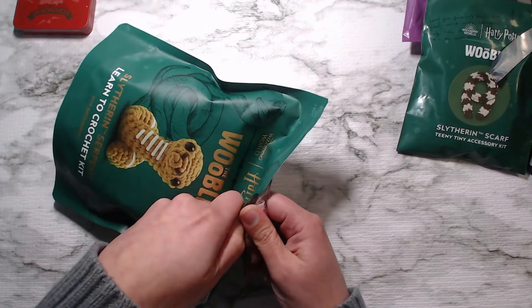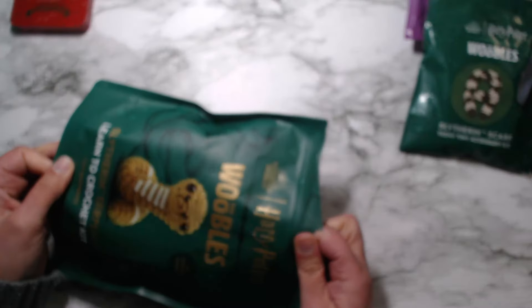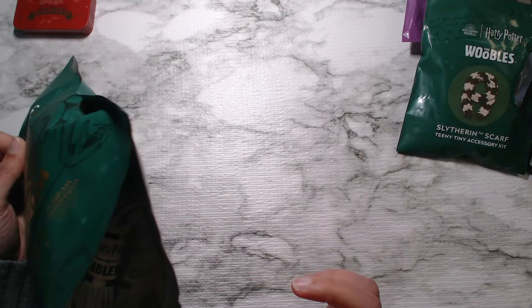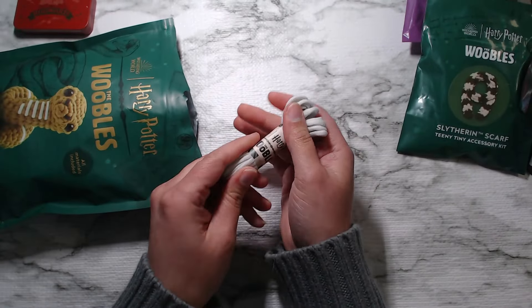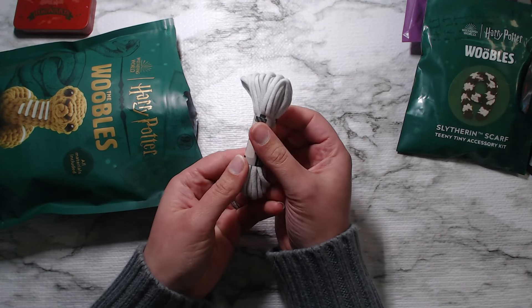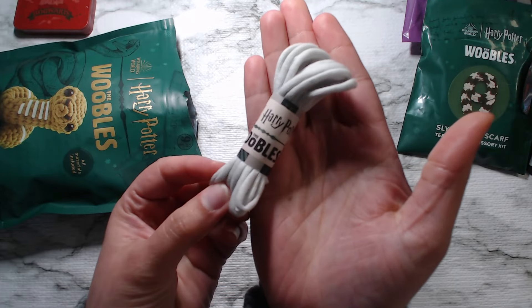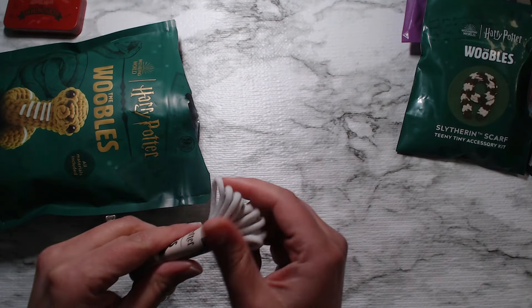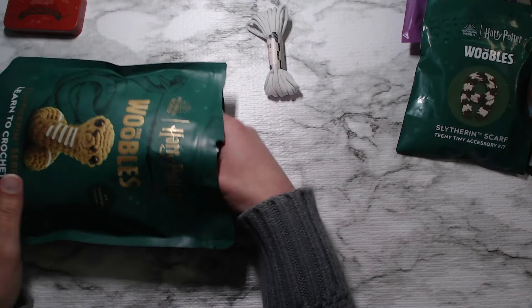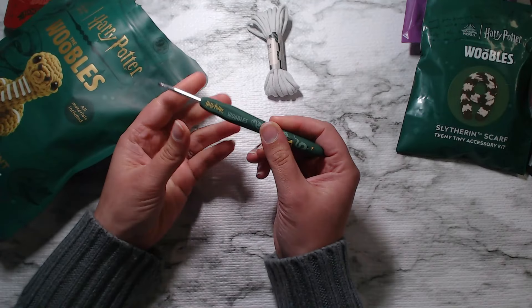All right, let's break into it. Now this is my first time trying out this yarn, so let's see what we have in here. Oh, this is interesting. It even has like a little branded Harry Potter wrap around there. It feels like t-shirt yarn. It's interesting. Oh, here's the hook. I'm super excited about this.